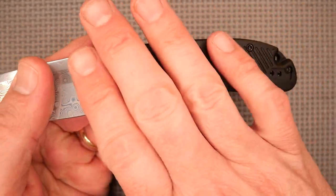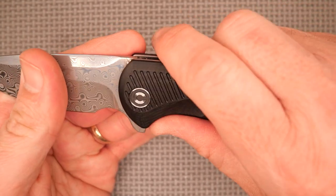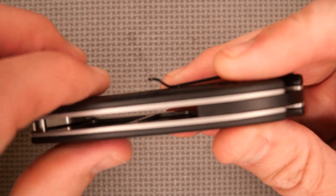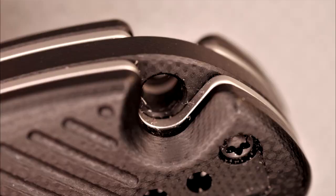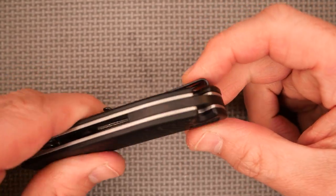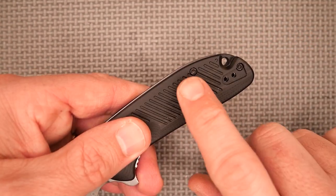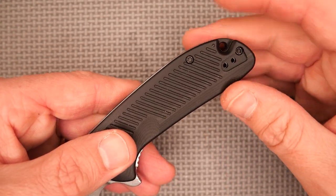The G10 handle scales have a nice 3D milling — little lines milled in for extra traction. There's no jimping anywhere on the grip part of the handle. Nice radiused edges; very comfortable in hand. You can see the liners there. There's a G10 backspacer and a lanyard hole that's inset, which I really like — so the paracord won't bulk out. That's a really good placement for the lanyard hole.